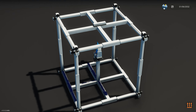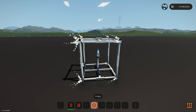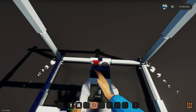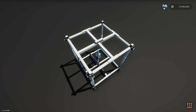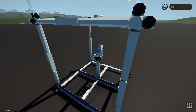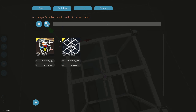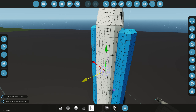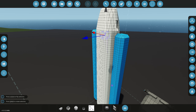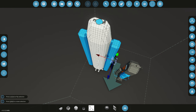Now we need to add RCS thrusters that help us maneuver in space. If you add enough of them they actually work on land too. The default RCS microcontroller doesn't work that well, so I went ahead and subscribed to Prof Cognito's RCS thruster tutorial. This basically shows us exactly what it does — we have up/down and all directional controls. I might just copy this one because I don't really know how to use them otherwise.